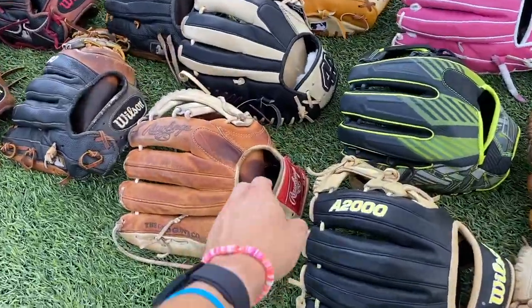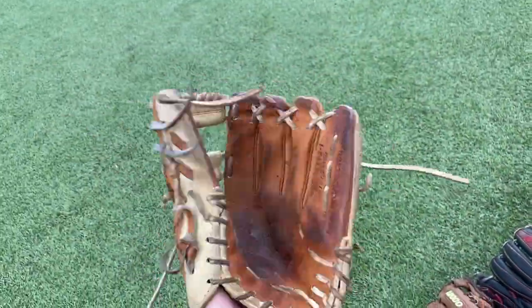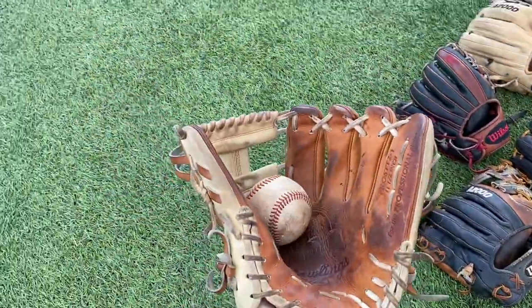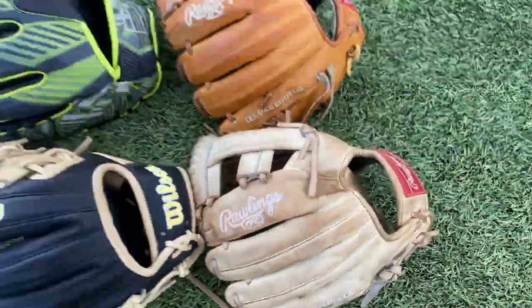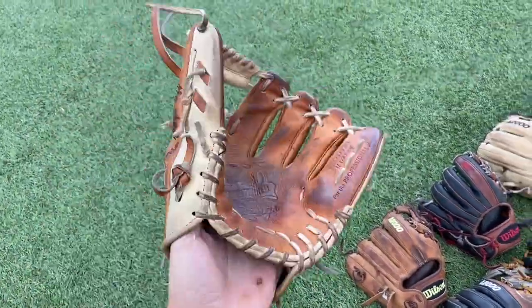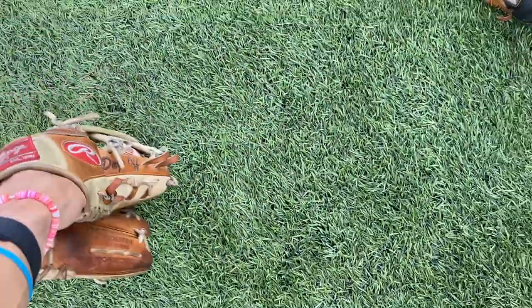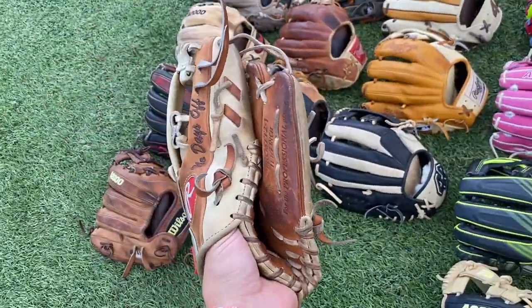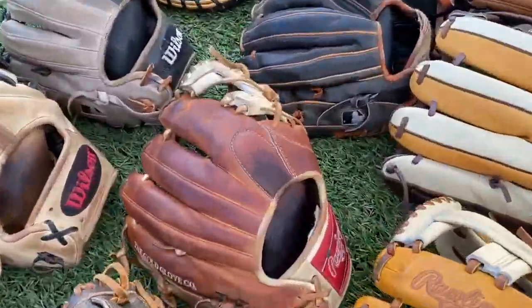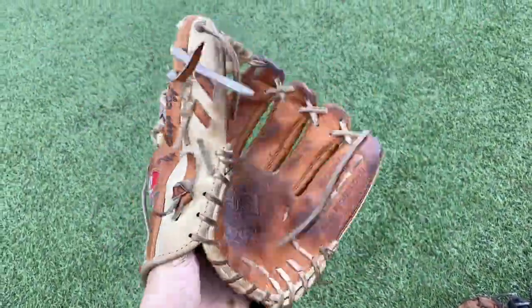Right here we have my old gamer — this is also a custom Rawlings TT2, also a Pro Preferred. She's broken in — TT2, 11 and a half, just like this one. This glove is a beauty, honestly. Leather's super nice, but she was just getting a little too floppy on me. The web was getting loose and I couldn't tighten it up, so I retired her. Beautiful glove though. I modeled this one after Pro S12 ICBR colorway — love it, beautiful glove, no complaints.